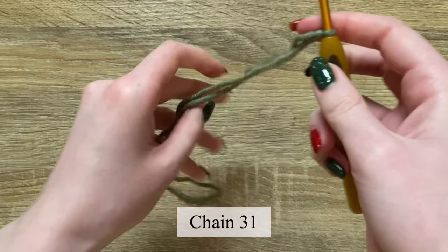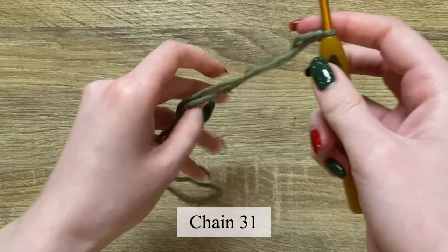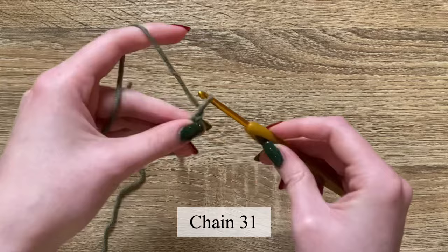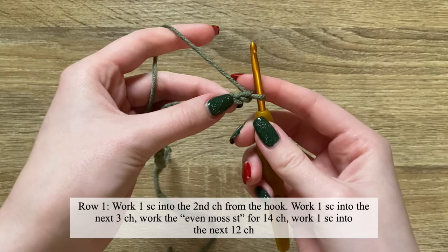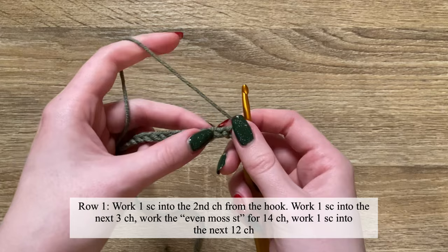We will be working this glove flat. Start off by making a slip knot and then chaining 31. After you have 31 chains, work one single crochet into the second chain from the hook, and then work one single crochet into the next three chains.